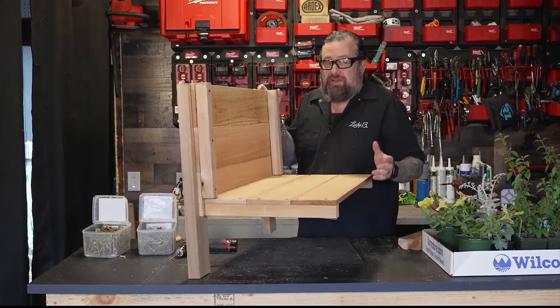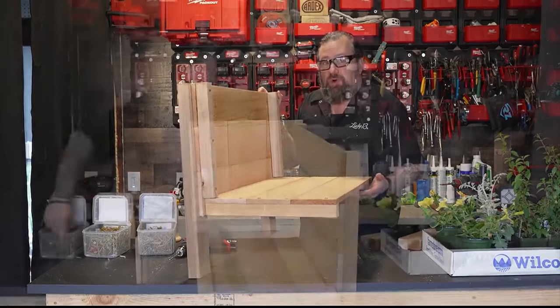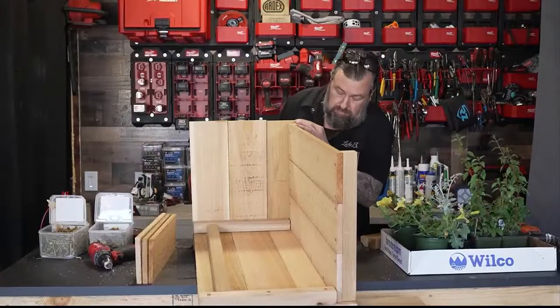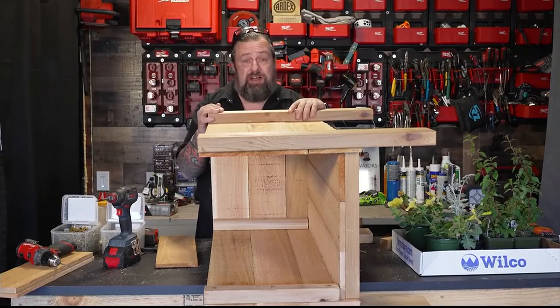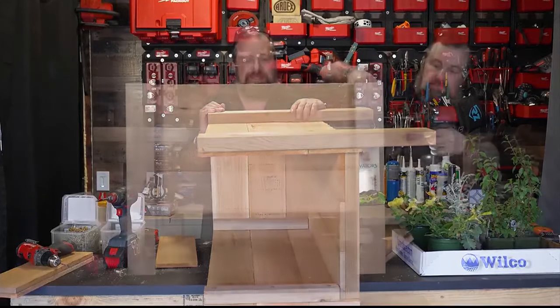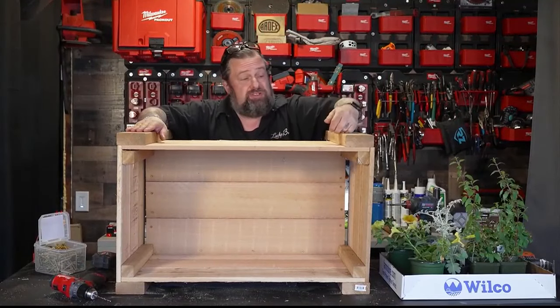That way this doesn't end up being a big swimming pool. The cedar can kind of swell up and seal pretty well, so I wanted to make sure if this gets over-watered that water has a place to go. I'm going to slide this right-side up again so I can get those end boards on and we'll be getting close to being done.